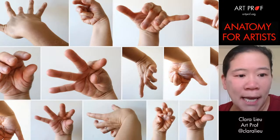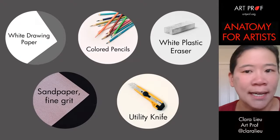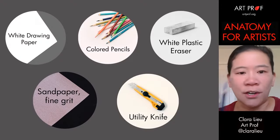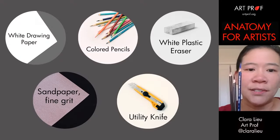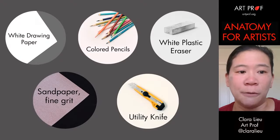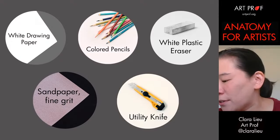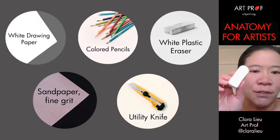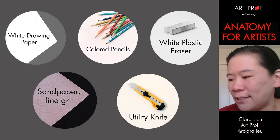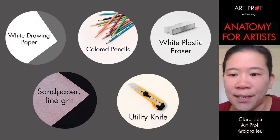JDK wants to know what kind of paper and pencil I use. The white drawing paper I'm using is Strathmore — 18 by 24 regular white drawing paper. The colored pencils are Prismacolor Premier. All the links for specific materials are in the video description below. Sandpaper doesn't matter — whatever fine grit you've got. Some type of utility knife is good for sharpening. I also have a white plastic eraser — the brand I like is Staedtler — but I don't use it very much. You can use whatever you want; this is just straightforward drawing.